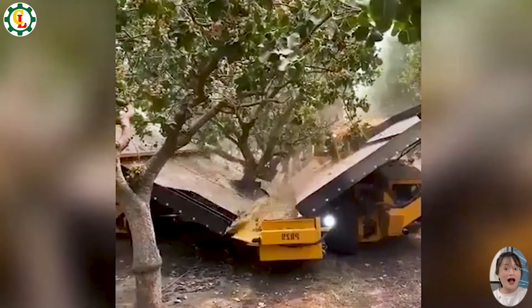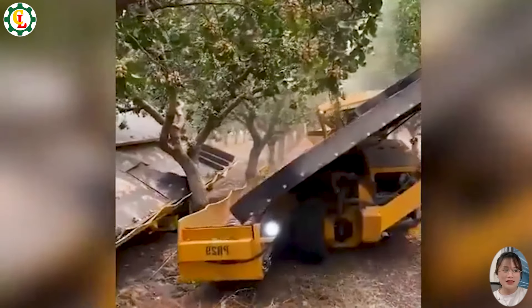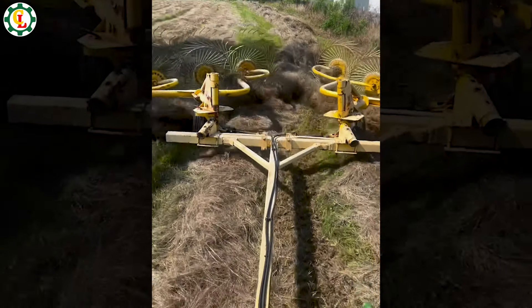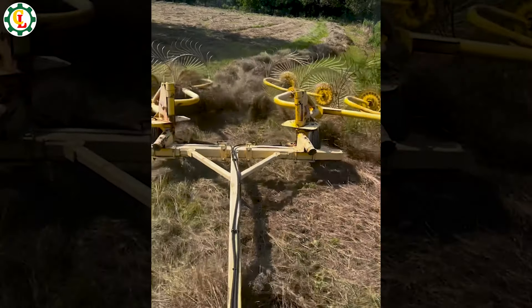It's really impressive to watch the harvesting process of watermelons. The precision and speed of the harvesting machine are truly surprising. This grass cutting machine is a lifesaver for gathering dry grass on large fields efficiently.